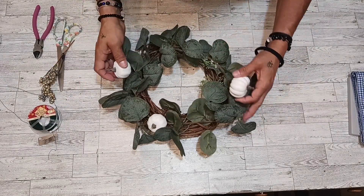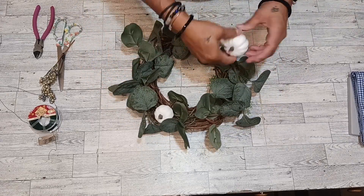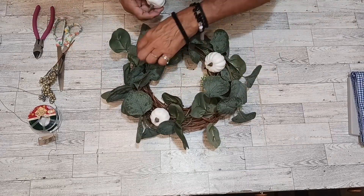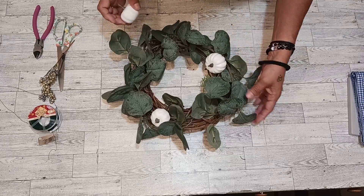Let's see where we can put these back on. There we go. And another one. We've got to remember where our ribbon's going to go — we've got a ribbon going.